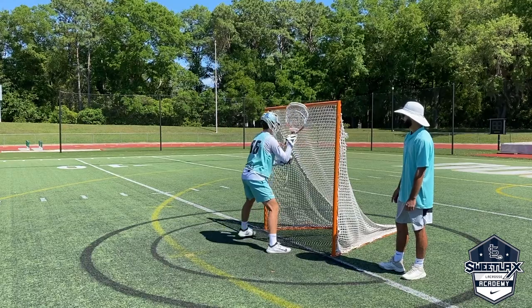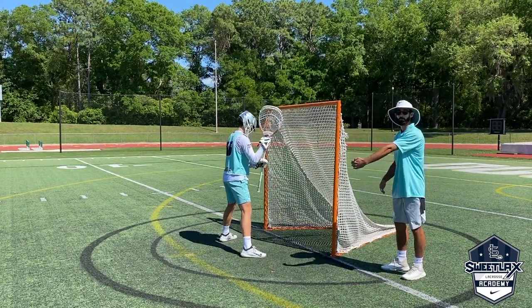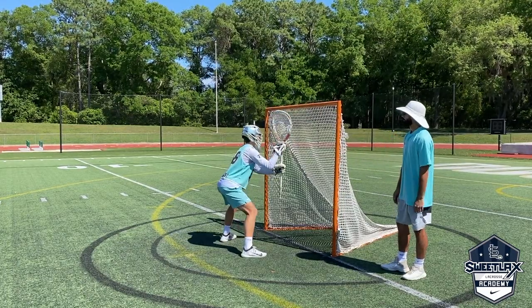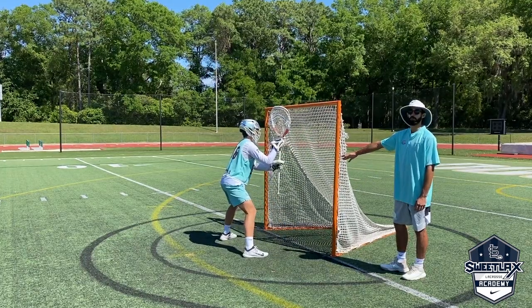Now let's take one step back. This is the second portion of the drill here. Now we have him one step away from the cage and we're working the second progression — his hands and his feet. You see how one foot's moving? We're not trailing that second foot just yet.